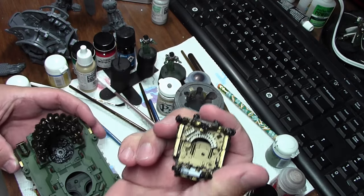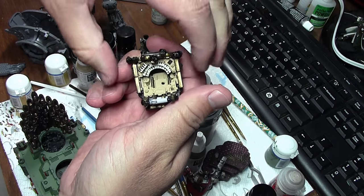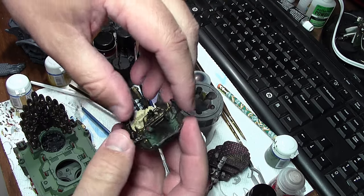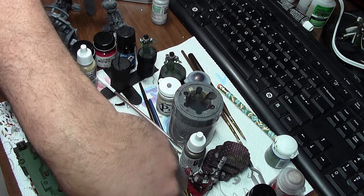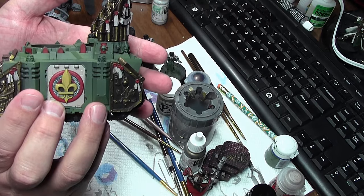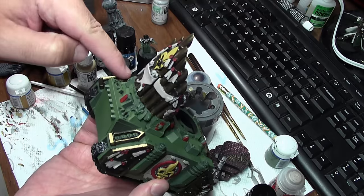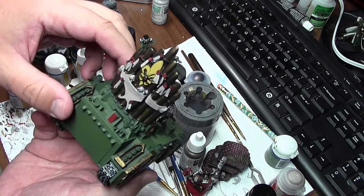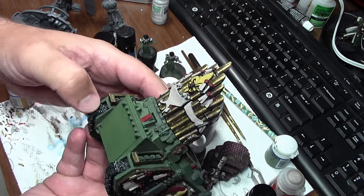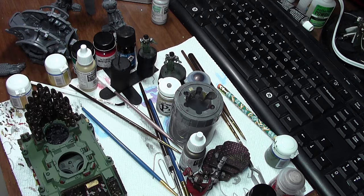I'm debating whether to paint the upper dashboard green just to give some interior color variation, but I'll probably just keep it tan for time's sake. This tank is closer to done — I've still got to pick out the skulls and the exhaust ports and do some fine-tuning of the banners and all the fiddly bits that come with the tank.